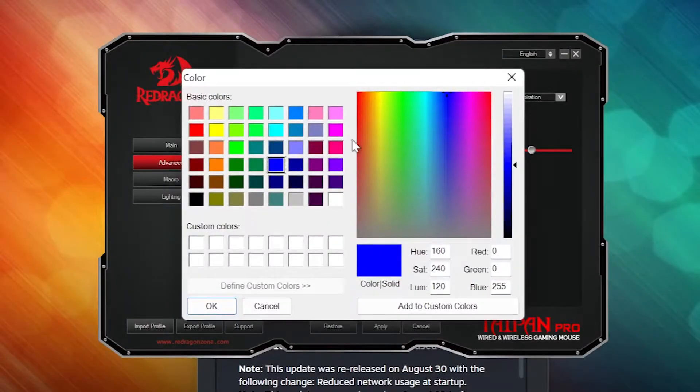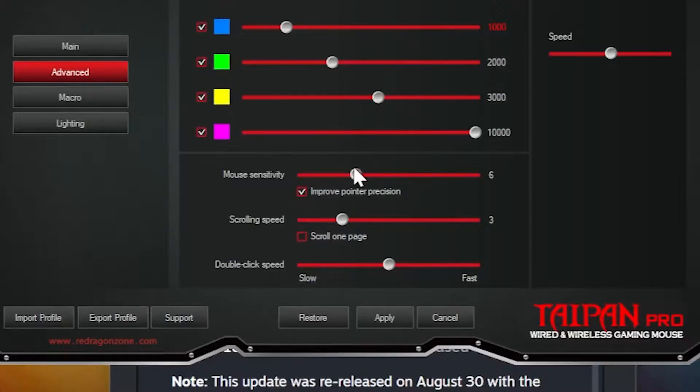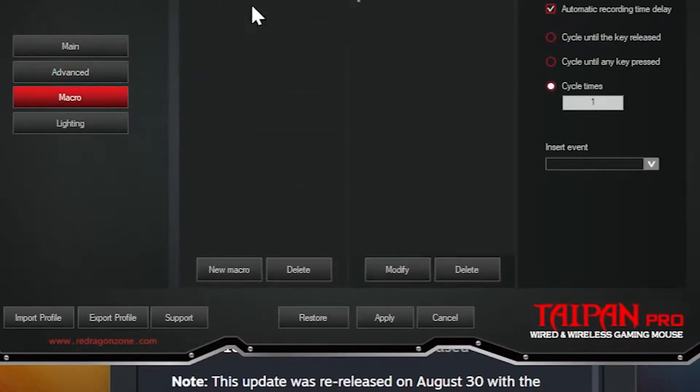In the advanced tab you can change the DPI settings, mouse sensitivity, scrolling speed, and double click speed — though I didn't see much of a difference when I changed that last setting. The macro tab is where you can set macros for each of the buttons on the mouse.